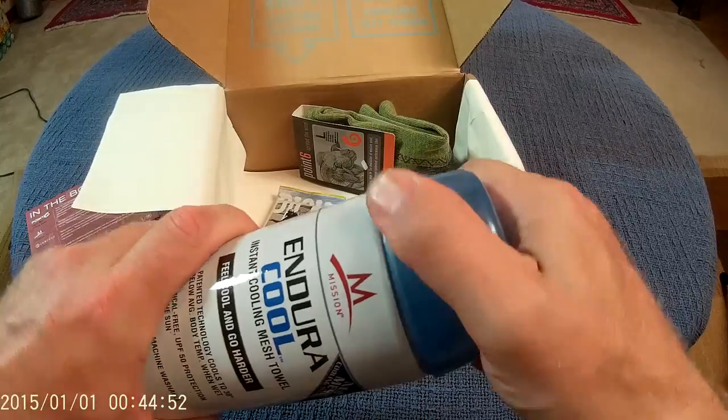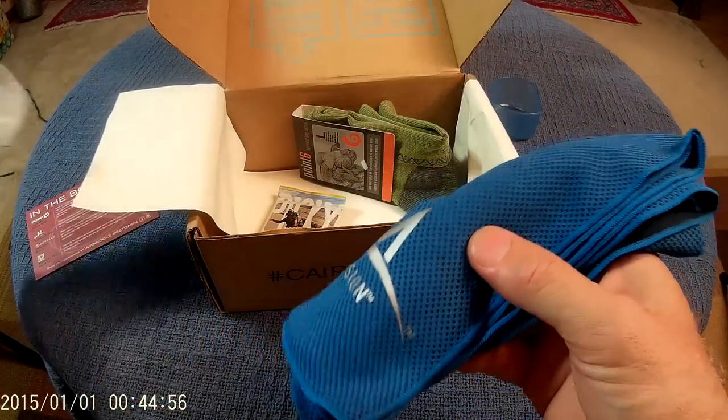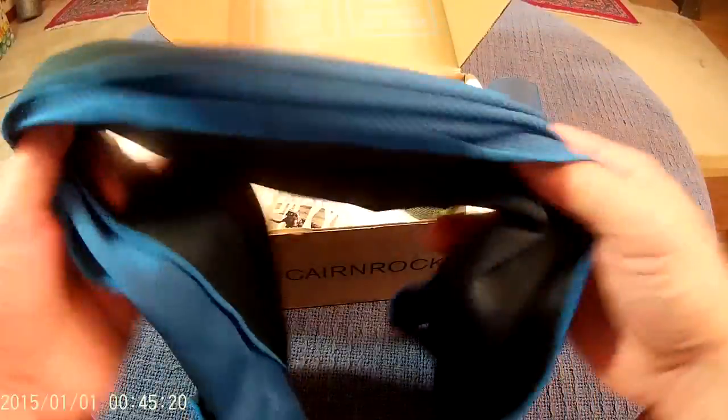Let's take a look inside. There we go. Nice blue towel. The material is obviously synthetic and it feels kind of like an Under Armour-type material. Pretty good size towel — just barely got it all in frame. It's obviously sized to get wet and wrap around your neck and cool you off. I could definitely have used this yesterday hiking.